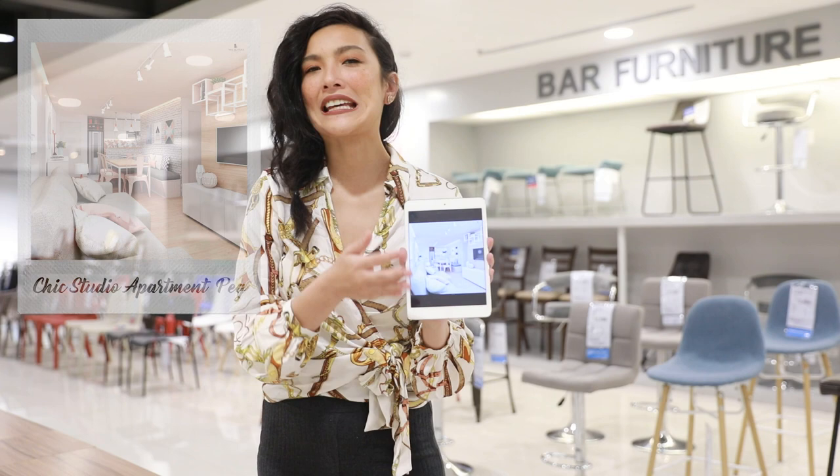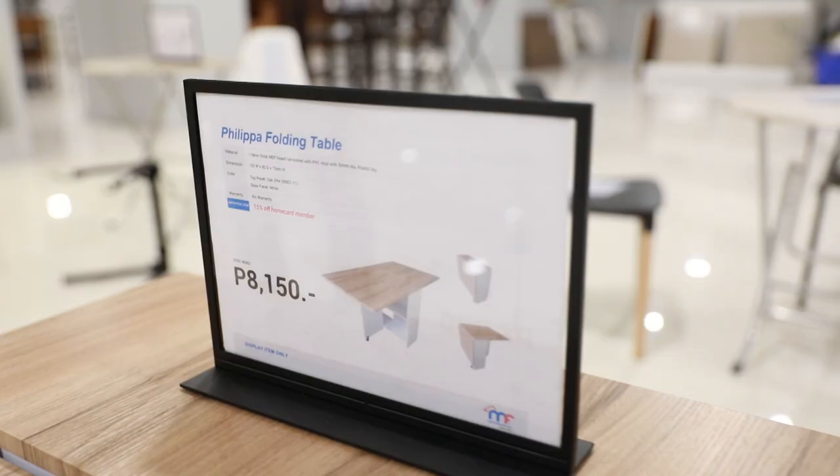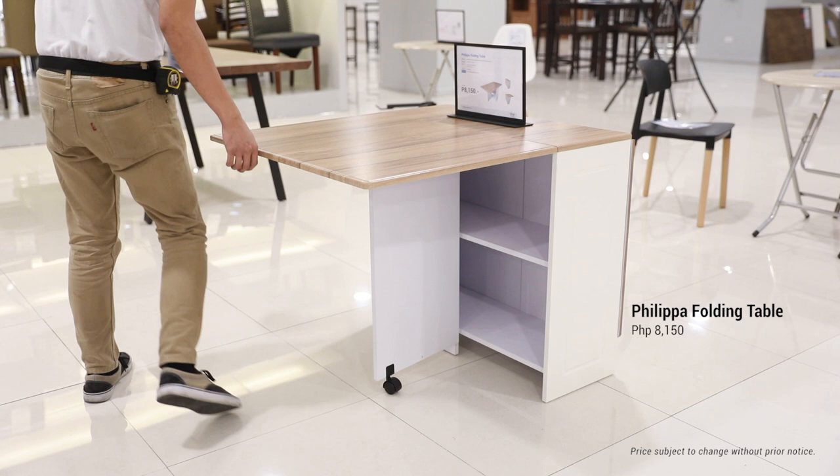Since it is a small space, we are going to need space-saving furniture. And the Felipa folding table is exactly what we need. You can transform it into a full dining table if you have lots of guests around. You can just do half if you're eating alone or with your significant other. And if you are not using it, you can easily fold it and stow it away.